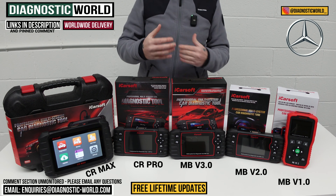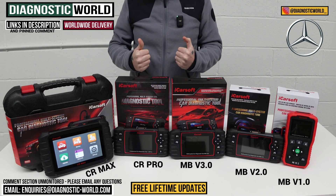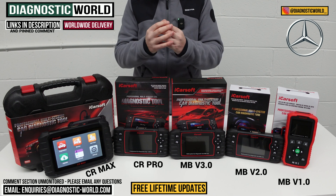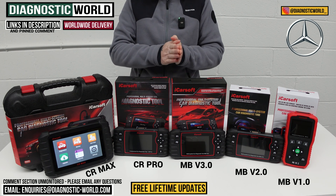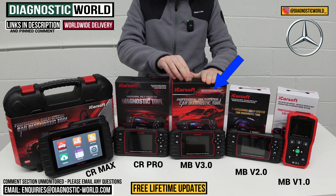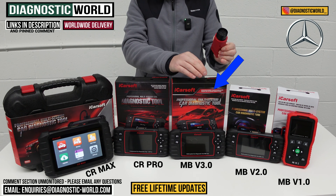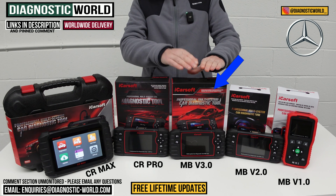I mentioned I'd tell you which tool I'd personally buy. Having used all of these tools on Mercedes-Benz and other vehicles, I know the answer. If you just have a Mercedes-Benz and want a good level of coverage, I'd definitely look at the MB version 3.0 tool — it packs a lot of software, service functions, and vehicle coverage into one package. And remember, the 38-pin connector also works with this tool, so if you've got an older and a newer Mercedes, you can use this kit on both.